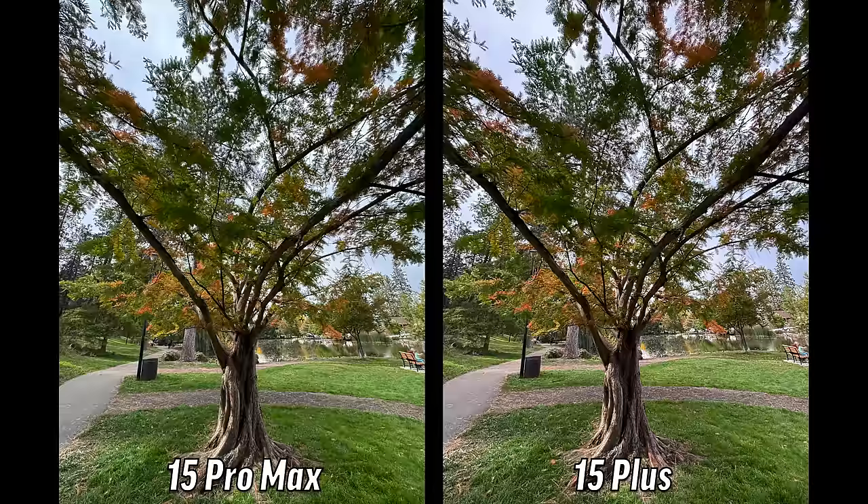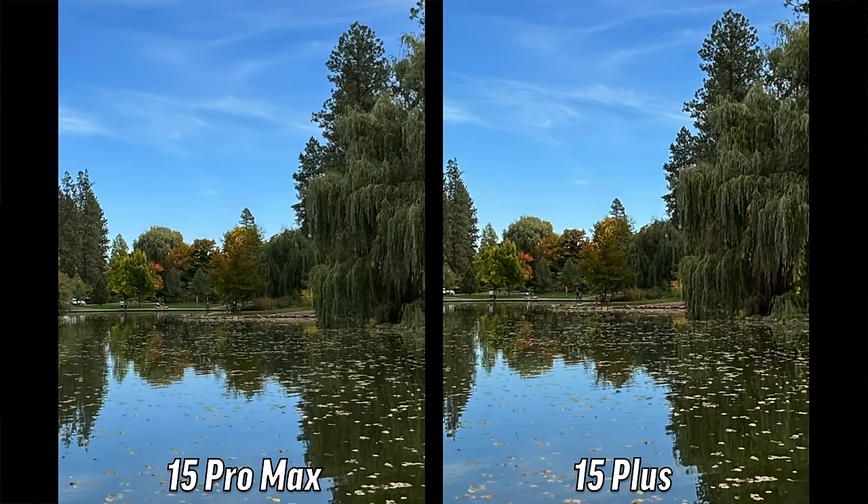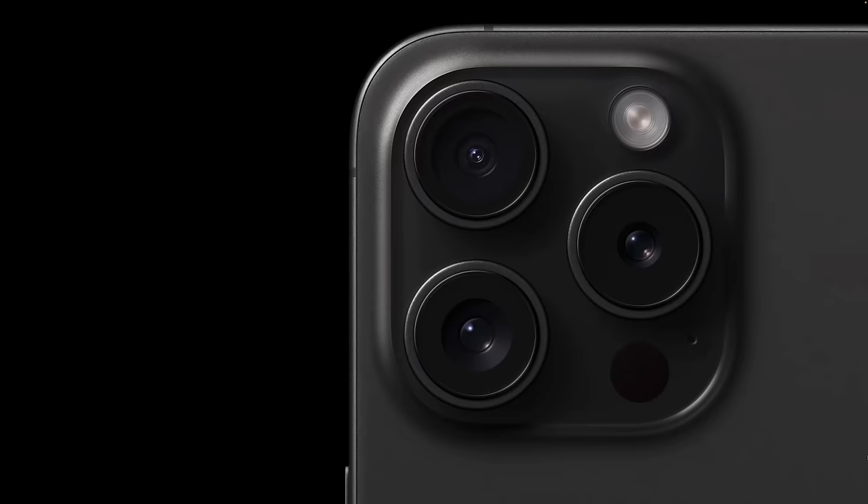Moving on to change number eight, we have another big camera upgrade that I'm personally very excited about. Right now the ultra wide camera is by far the worst of all the ones on the 15 Pro Max. Well, next year the 16 Pro and Pro Max will be getting a brand new upgraded 48 megapixel ultra wide lens with four times more resolution compared to the current 12 megapixel ultra wide.